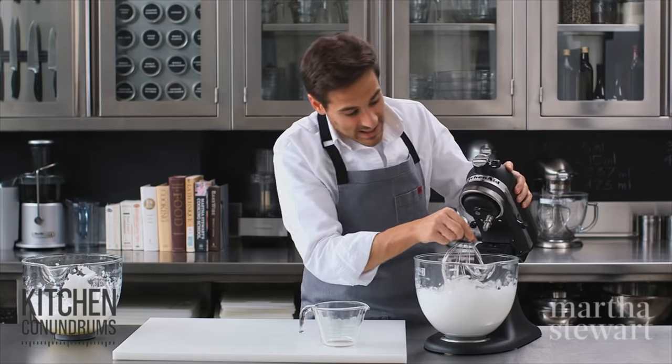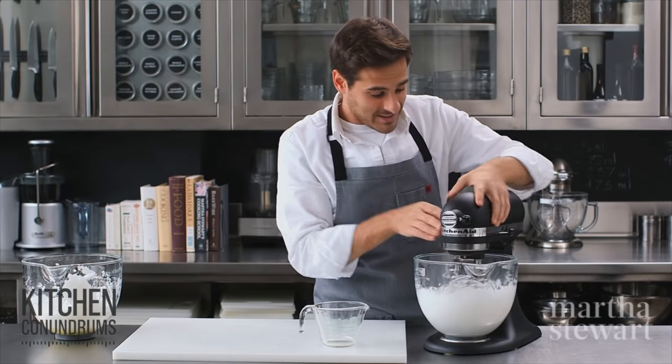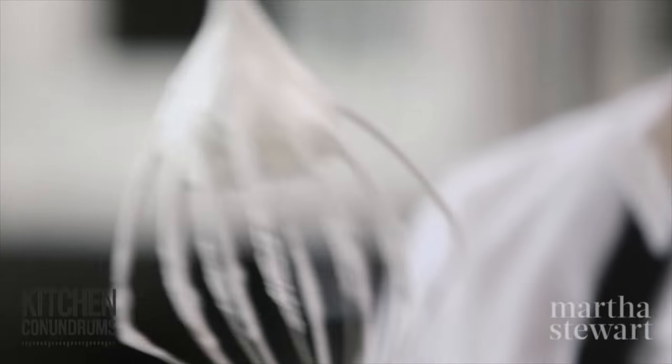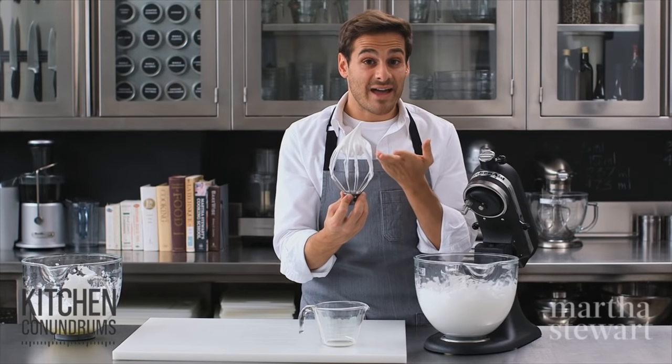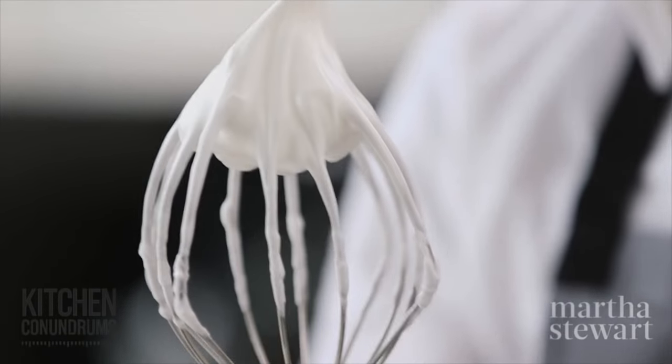Now I'm gonna keep mixing and show you the last stage: stiff peaks. Stiff peaks are just that — they stand straight up. A stiff meringue or stiff egg whites like this would be used for folding into cake batters, hard meringues that you bake in the oven, things like that.